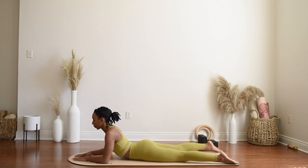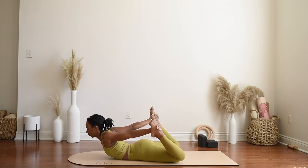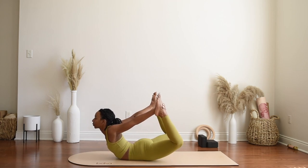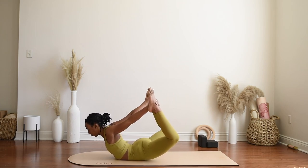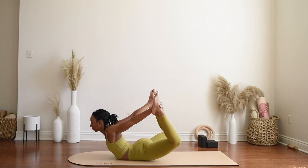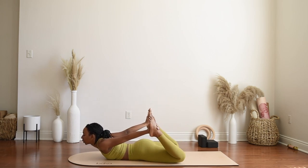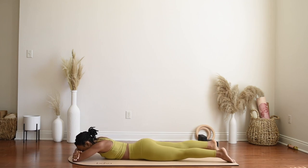Maybe you take one more heart opener here, lifting both feet up and reaching for the inner arches in bow pose. Remember this is just an option — if your body prefers to rest in a belly-down Shavasana on your mat you may do that as well. If you're in bow pose, take one more breath in and exhale, release all the way down to the mat, coming into alligator pose — forearms in front of you and forehead comes to the forearms. Breathing here, relaxing the face and unclenching the teeth.